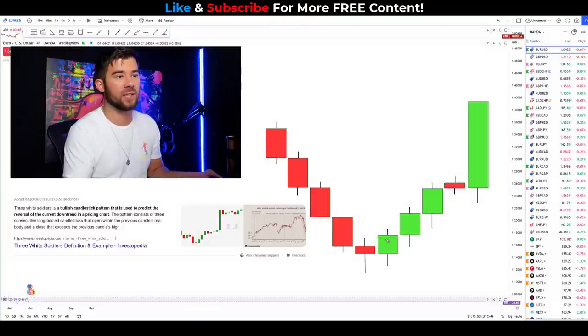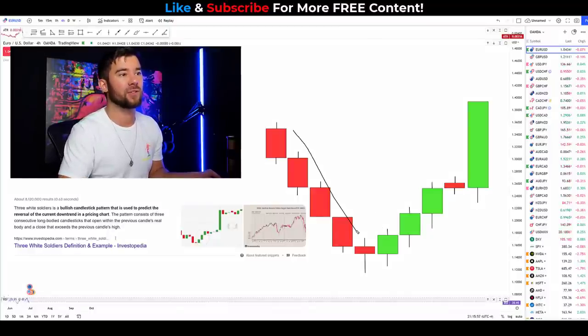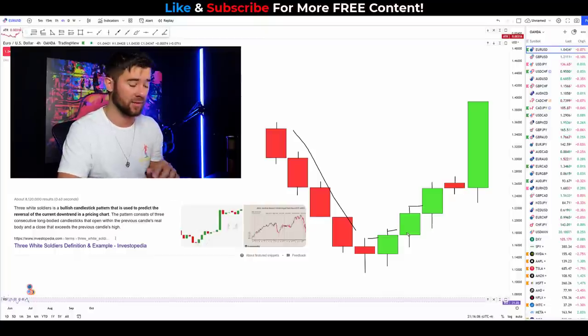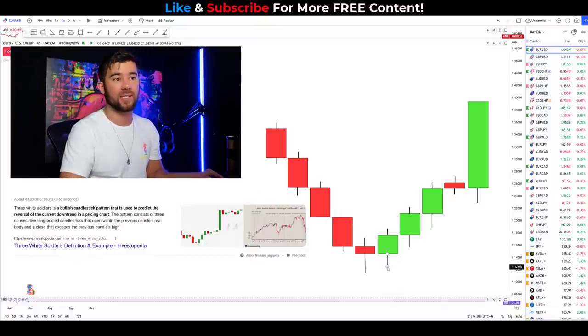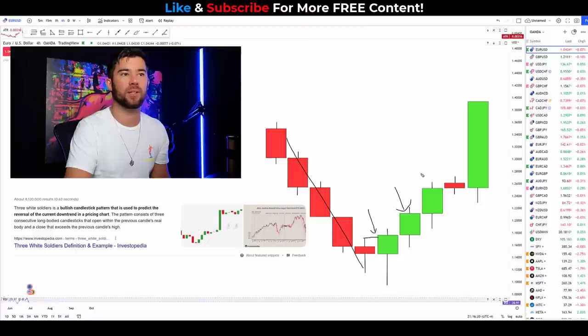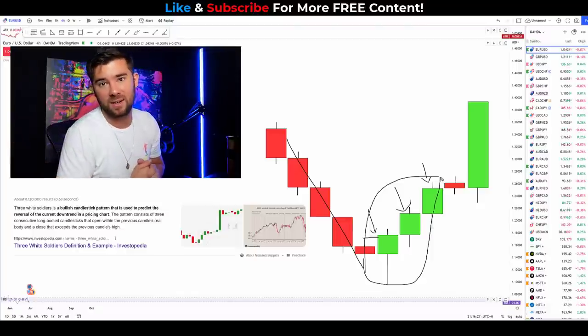We're waiting for price to be pushing lower in a downtrend, then waiting to see three consecutive candles close above the high of the previous candle. The swing low can actually be the first candle that closes above the previous candle — that's completely fine. As long as we have three candles in a row that close above one another, we have this candlestick pattern.